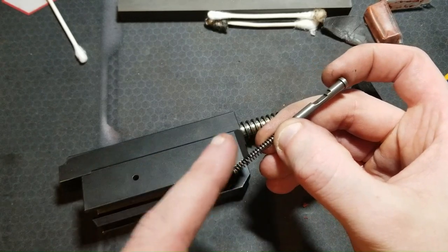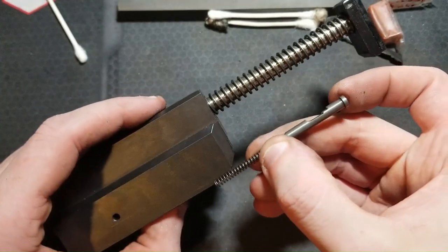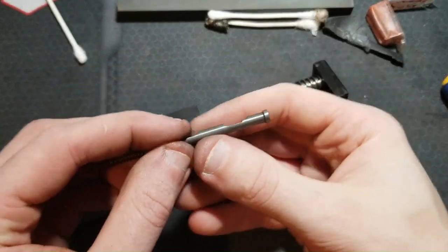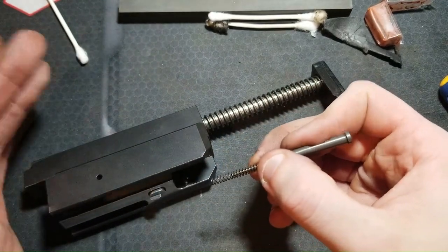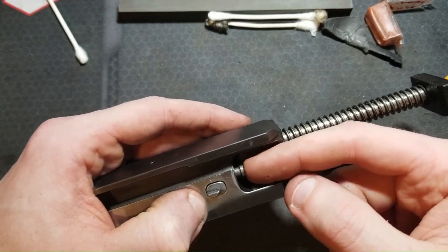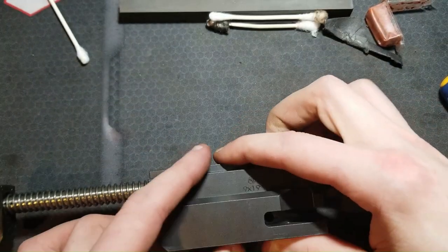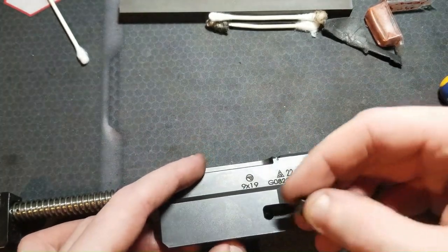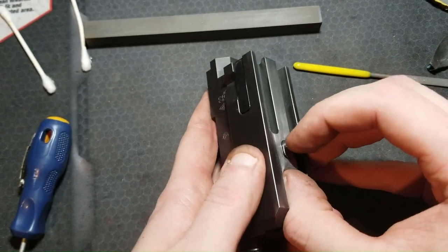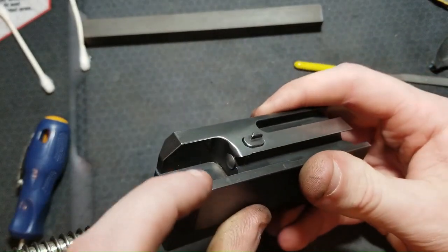A note on reinstalling the firing pin block, firing pin, and firing pin spring: once you have the block and the spring in there, the firing pin goes in and all these cutouts and notches go facing up — toward the top of the bolt, which would be the top of the gun. If you've done it right, the firing pin block will come all the way out and actually retain the firing pin in there. Then you have to push the firing pin back in and depress the firing pin safety block to get it in far enough to drop the pin in. Confirm your function, make sure the firing pin block works, and the extractor is all back in — everything's polished and ready to go.